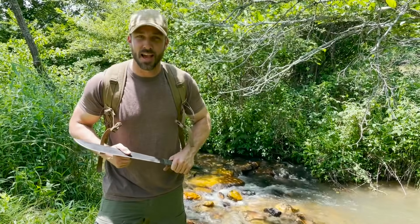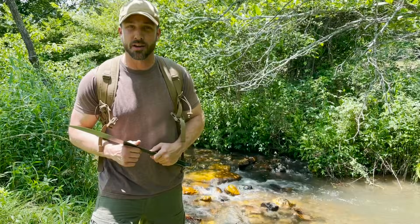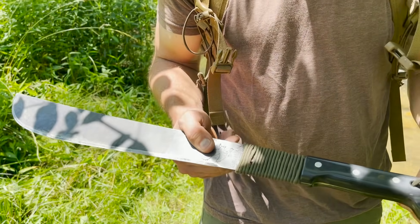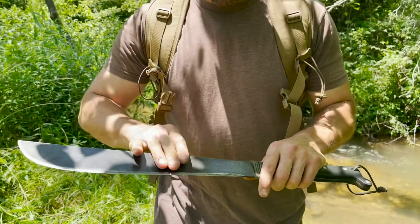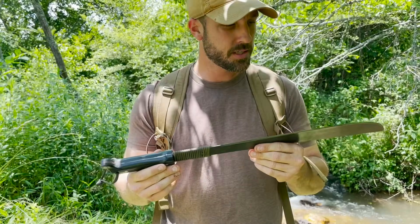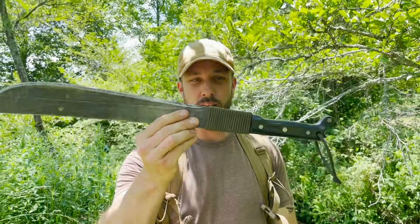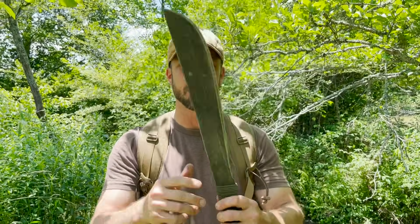Hey guys, welcome back. I am Jason Salyer. I just spent a few days in the woods and I thought you guys might want to take a look at the gear that I took along. The primary cutting tool I took into the Appalachian Mountains is this Galavan Colombian-made machete. For building shelters, general camp chores, and crafts, this thing really gets the job done. I like it a lot — it's really light and just a handy tool to have around camp.